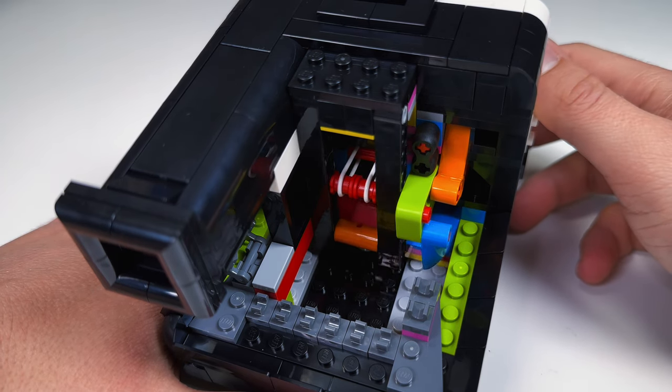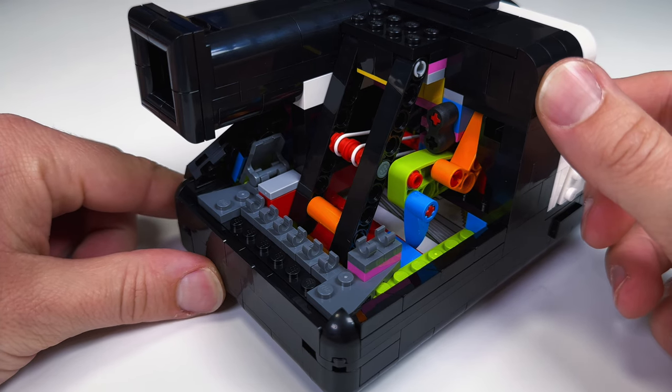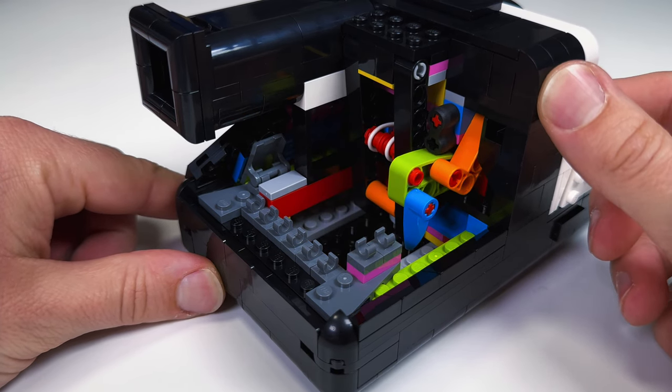Taking a look inside, we can see how the mechanism works to load and print out the picture, and I gotta say, the whole thing is so satisfying to watch and use.